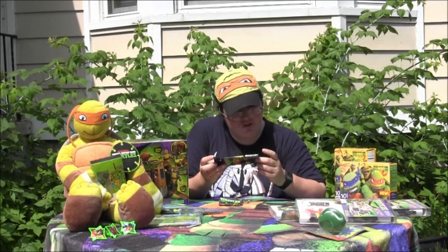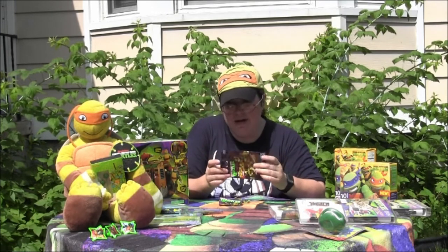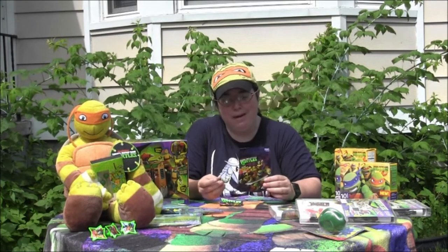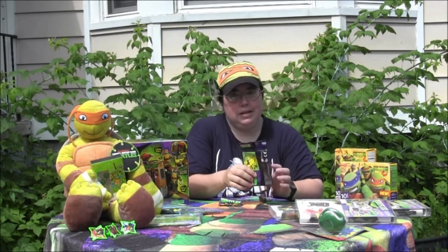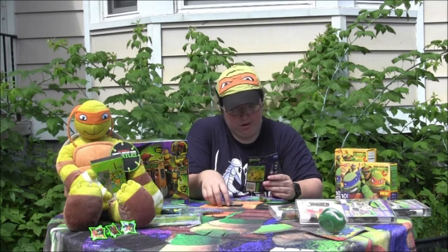Viacom International, Viacom Overseas. Now I asked about these and found out that these were already released overseas and that we were maybe getting them. I hope that we do, because I want to complete my set now that I got one — I need the other eight. It's pretty cool, I like it.